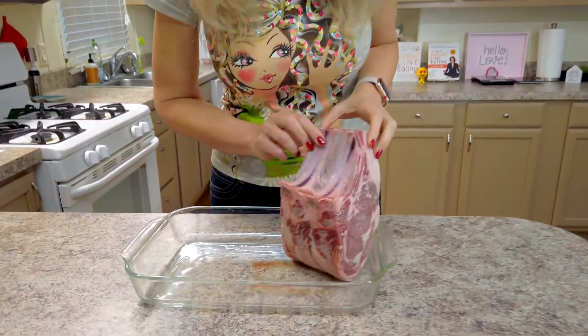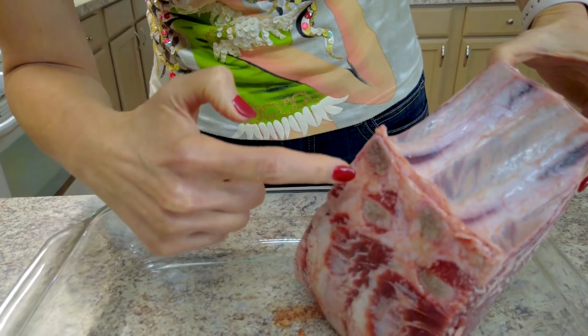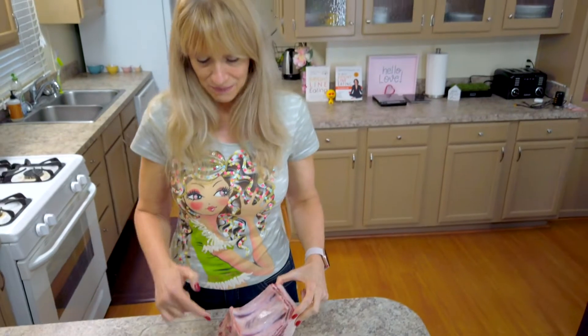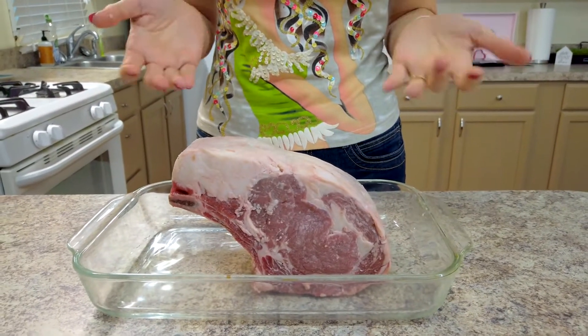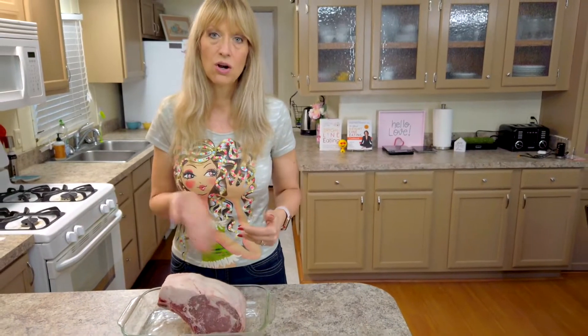My prime rib has bones in it, which you can see down here at the bottom. It's called a standing rib roast because it has bones in it, and we're going to have it stand up on those bones when it cooks. You can get prime rib without the bones, or you can have your butcher cut them off and then retie them on, so it'll be even easier when you want to carve it.